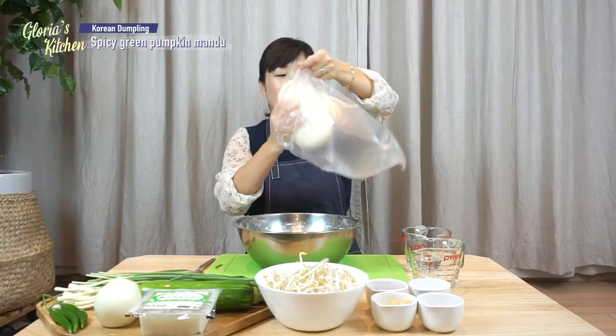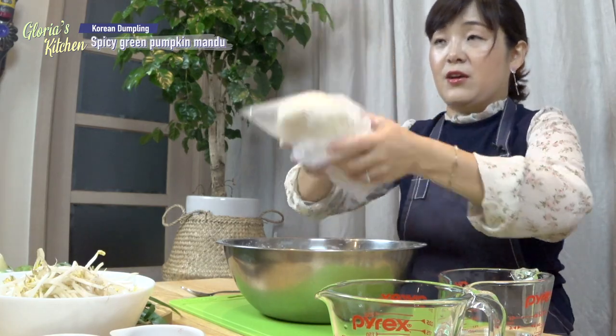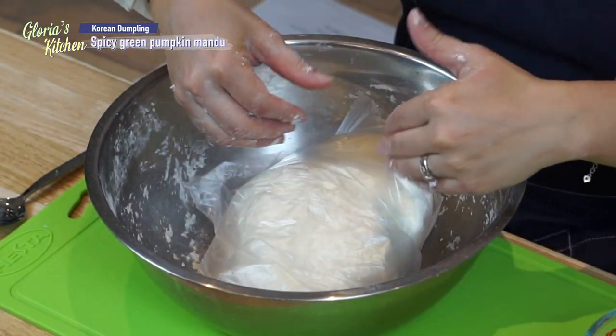I made the dumpling skin dough with flour and water — too much work! If you have a plastic bag, put the dough in here. And then while we prepare the inside of the dumpling, you can put the dough in the plastic bag and just let it rest. Then we can prepare our inside ingredients for the dumpling.